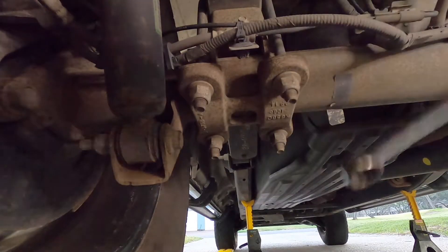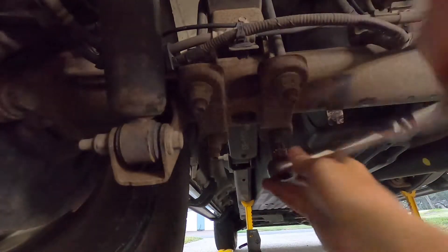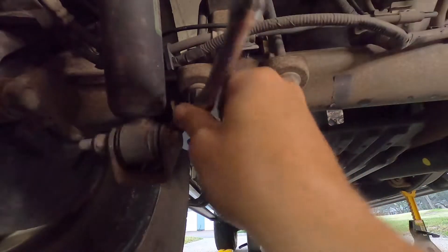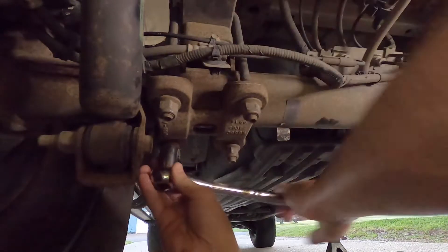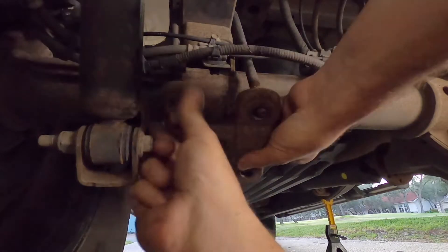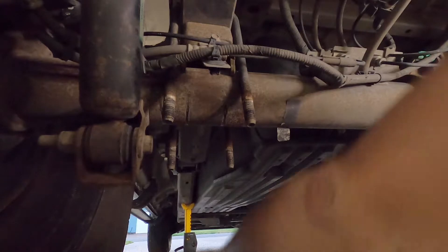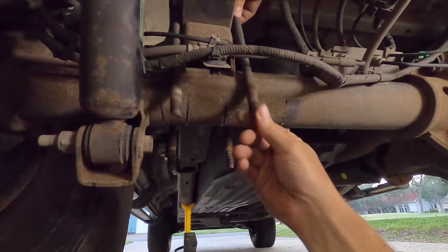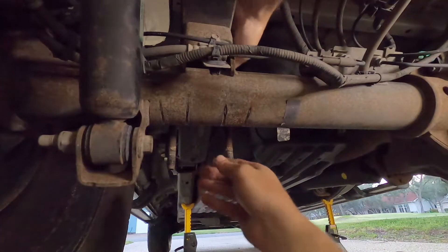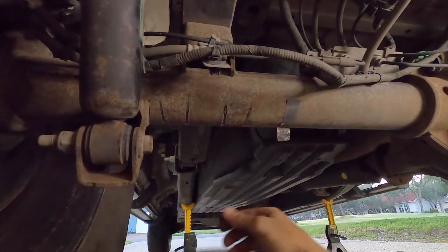Once you have the truck resting securely on the jack stands, go ahead and lower the axle back down just a little bit and start by removing the stock nuts from the U-bolts. When you remove the bottom plate, make sure you lay it down facing the same direction it came off so you put it back on correctly. Also make note of where it sat on the axle — in my case it made nice little marks so I know exactly where it went.